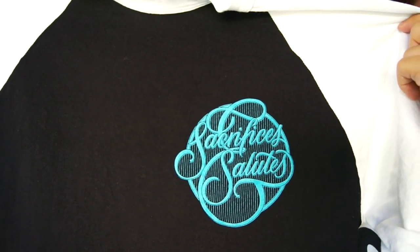If you guys want to pick these up, you can go ahead and pick them up at www.sacrificesandsalutes.com. I will have the link to their website in the description. I want to thank you, Steph, for sending me all of these wonderful products. I will catch you guys next video. It's Sneaker Head of the Bay. I'm out. Peace.